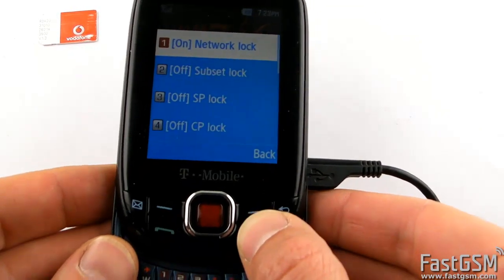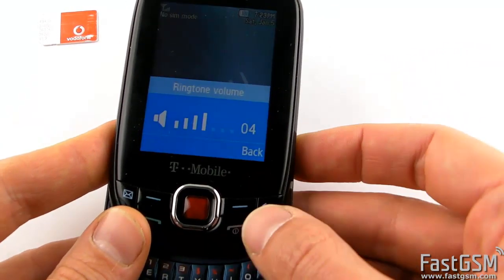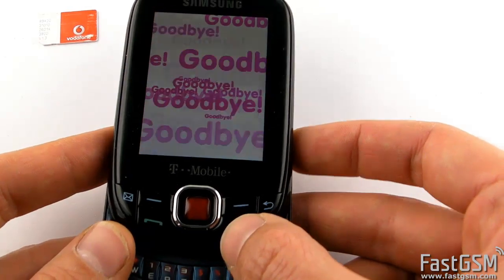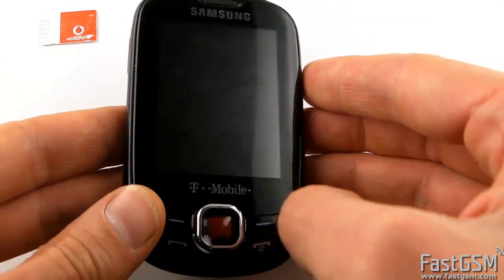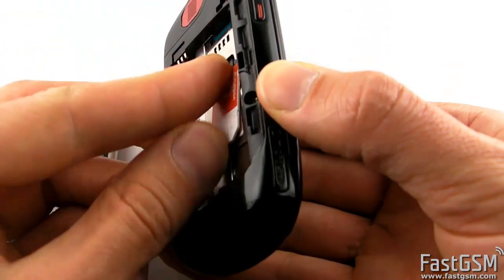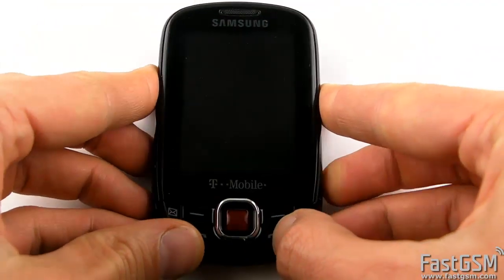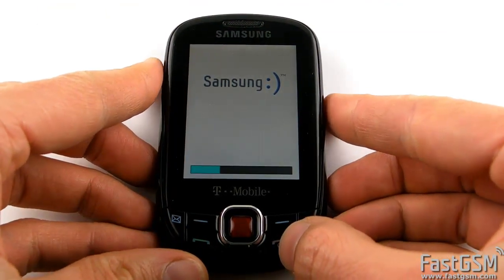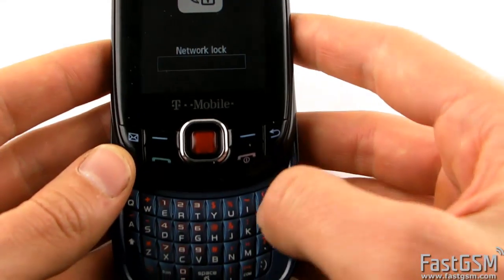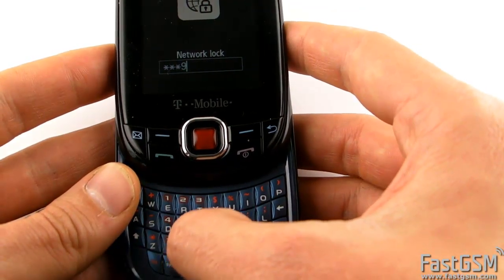Power off the phone and insert a different network SIM card. Next, power on the phone. When the incorrect SIM screen is displayed, enter your unique network unlock code and press the Enter button.